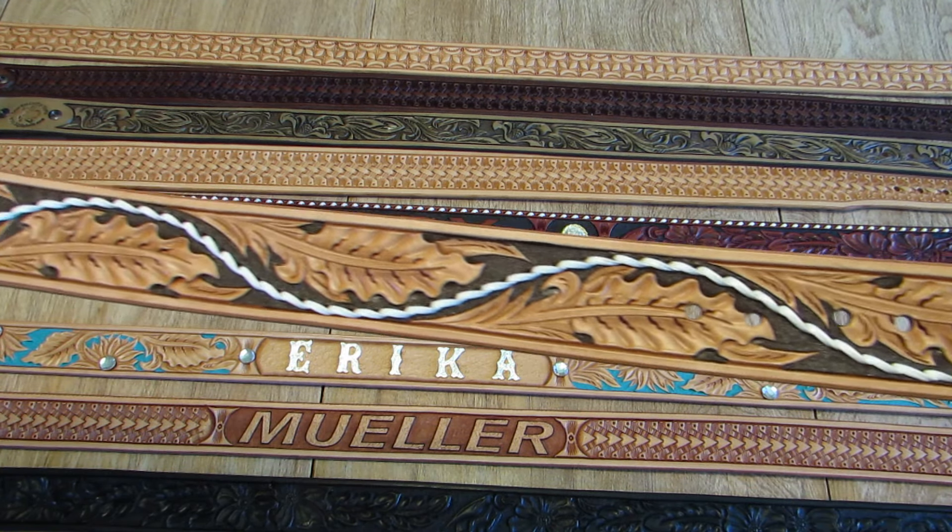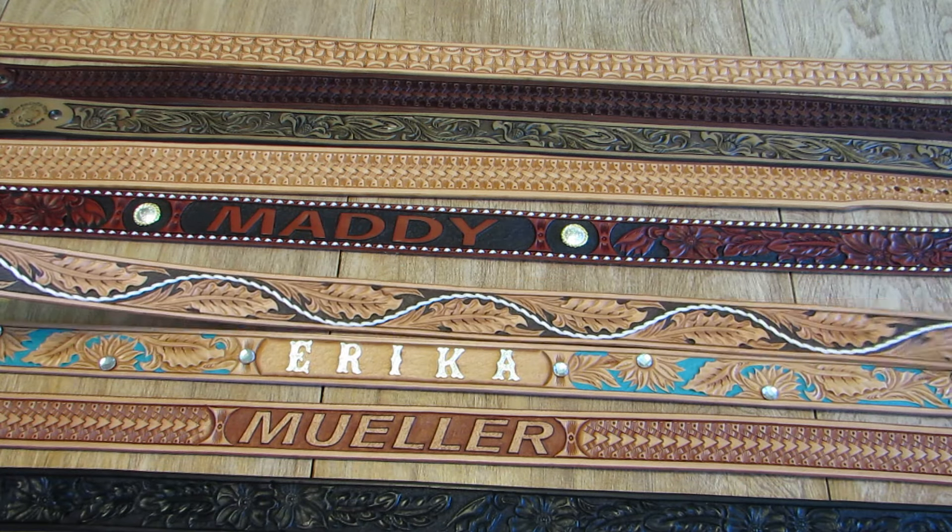We really like the way this belt turned out. $375 dollars.